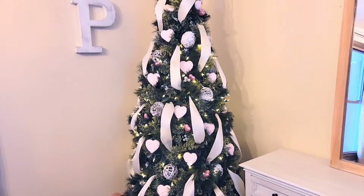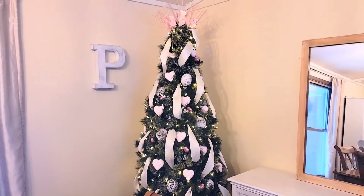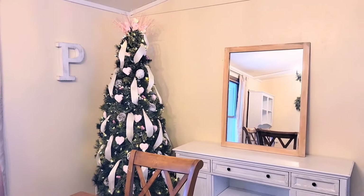Since this is my first time doing a Valentine's Day tree, I'd love to know in the comments if any of you have ever done a Valentine's Day tree too.